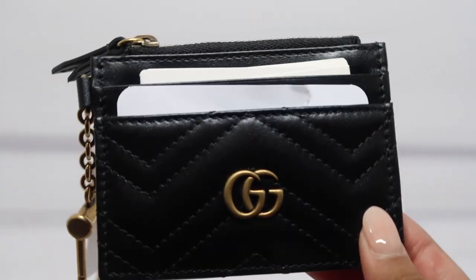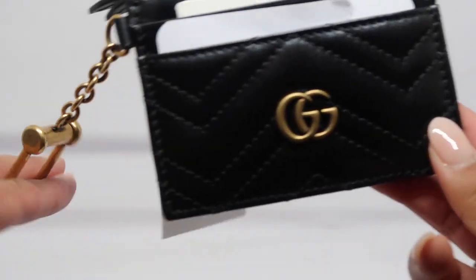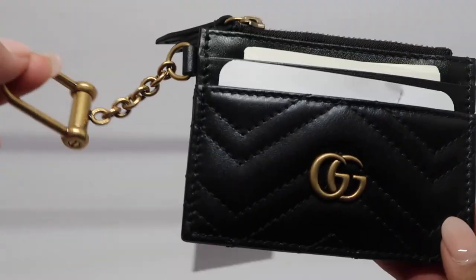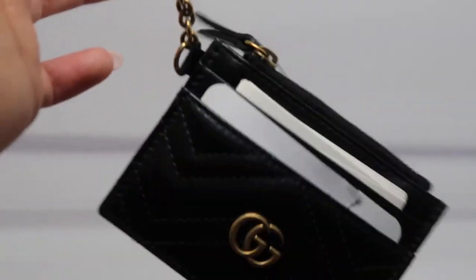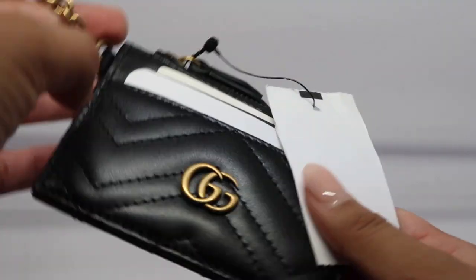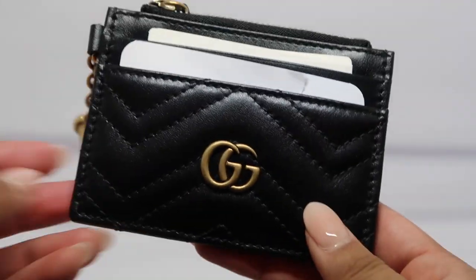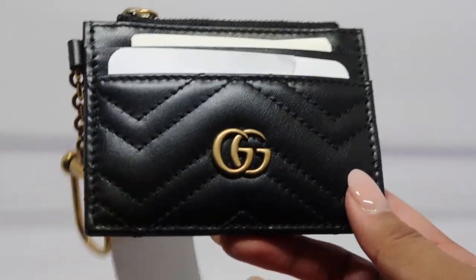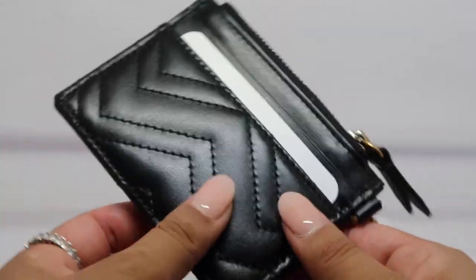The products are made in Italy and they are leather. I wanted to buy this piece because I've been looking for a keychain slash coin pouch or card holder, and I figured this one might be the best one. The bag tag is still on here — I actually just bought it. If you're interested and want to purchase something like this, you can see it up close and personal.